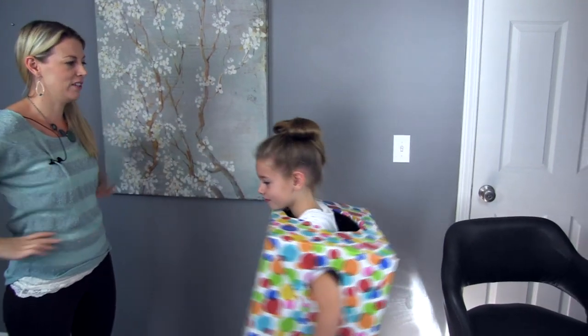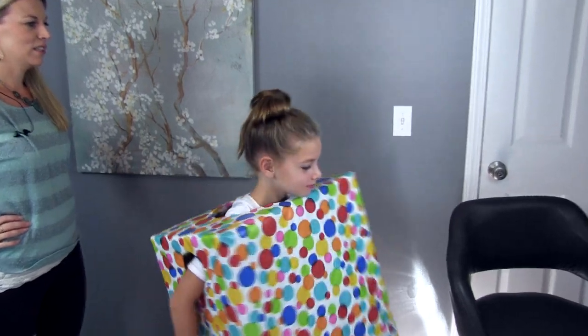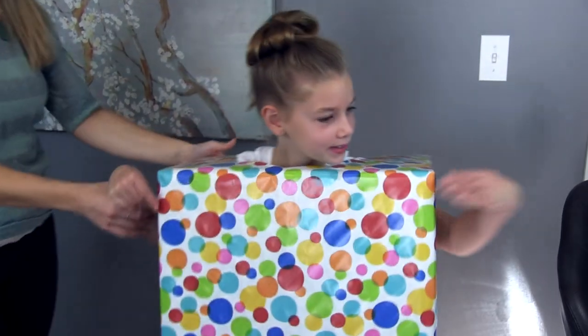Give them a spin so they can see your final costume look. There you go!